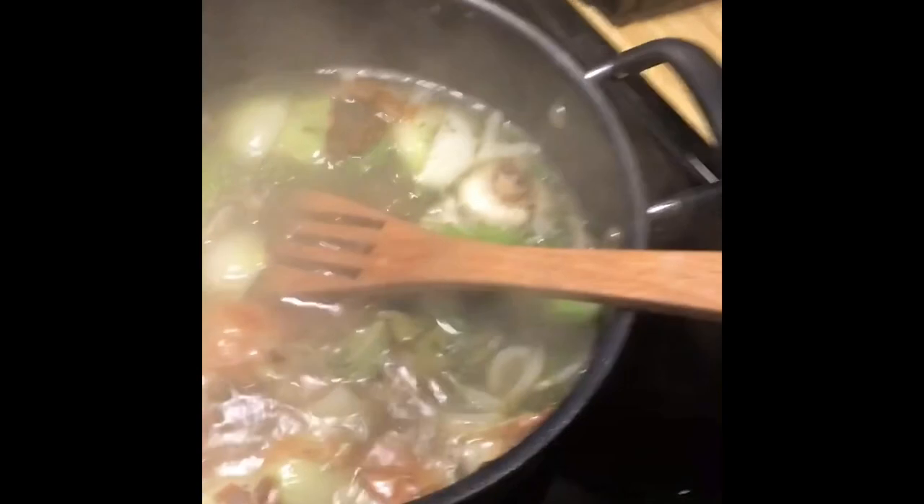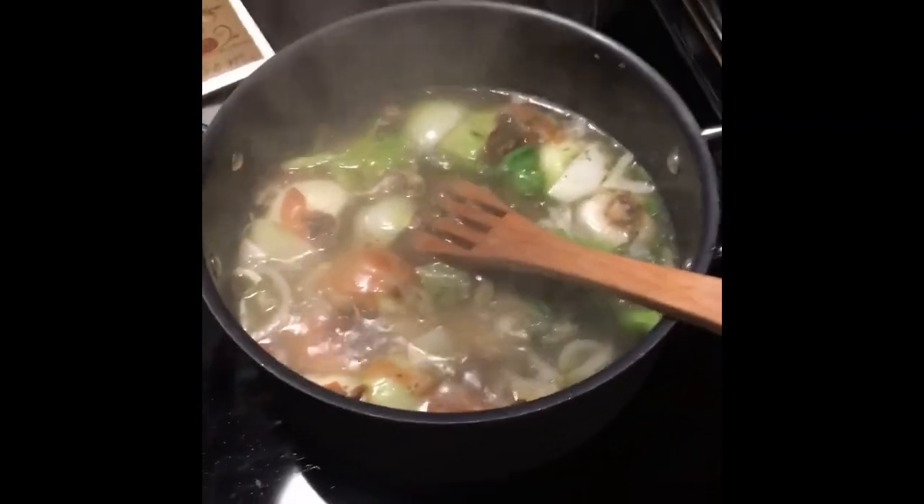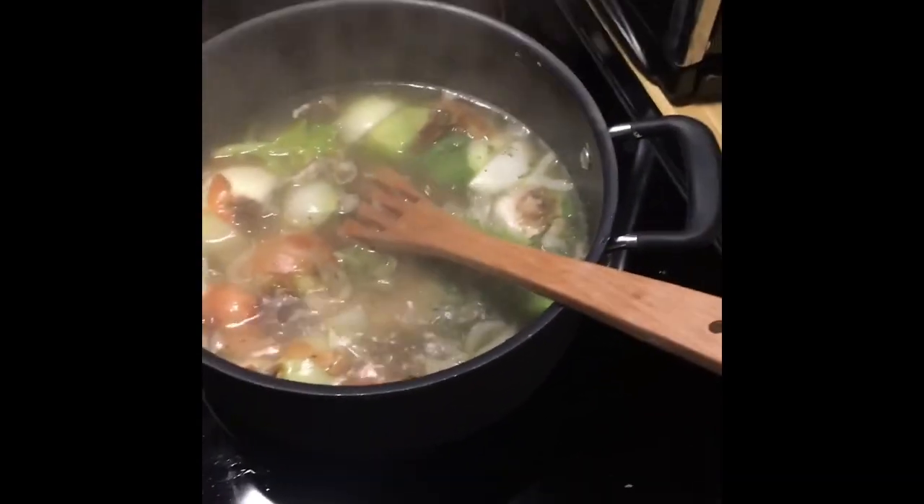Good mix. Turn it down to simmer — pretty much as low as it'll go now that it's boiling. Definitely don't want to keep it boiling all day, just a very low simmer. It's already smelling really good. Going to leave this uncovered for basically as long as you have the patience for. Right now it's noon — we'll see how it's doing in three or four hours, but probably leave it even longer than that.